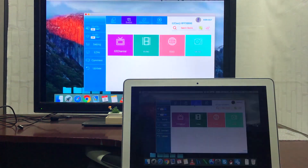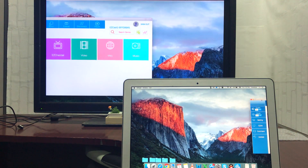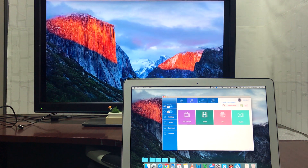What happens if you need more screen space for your work? You can use the extend function to extend your desktop workspace to the HDTV — very ideal if you need a larger screen to design or read documents.